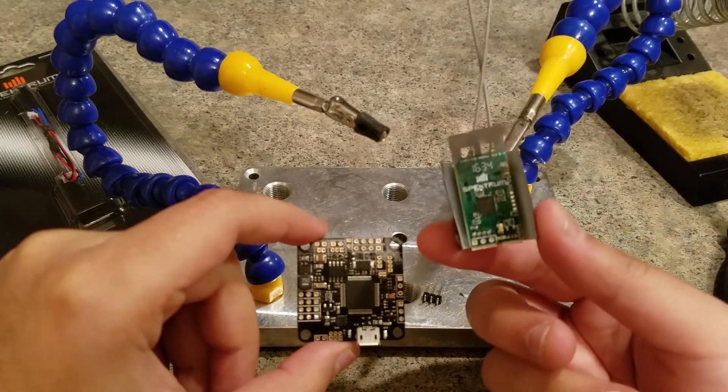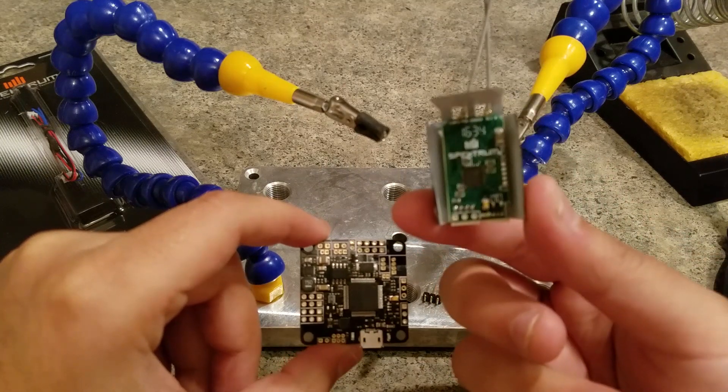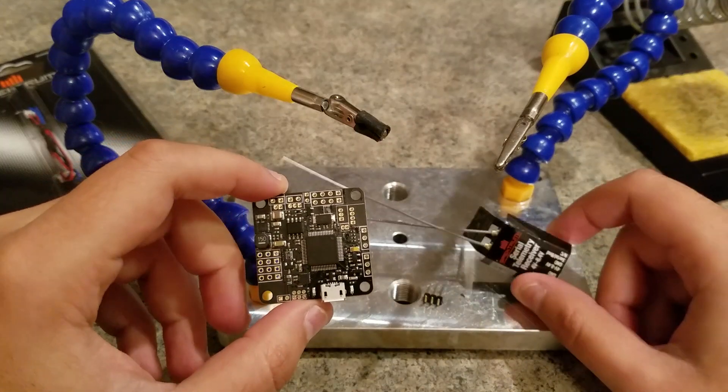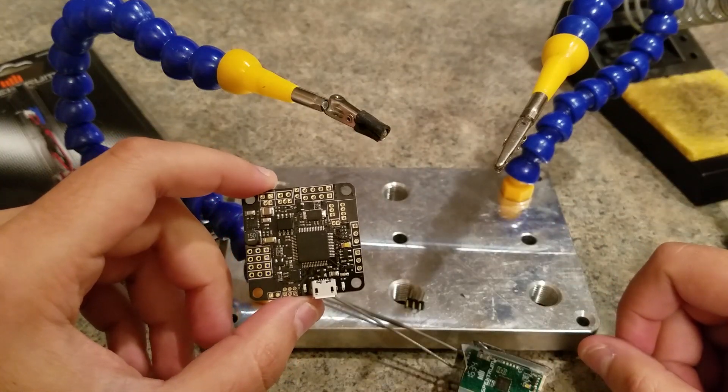There are some hidden pins under it if you take the connector off, which can be used to stack the receiver directly on the flight controller. So I'm going to show you guys how to do that.